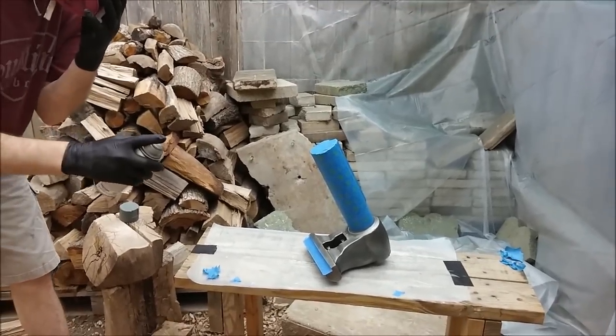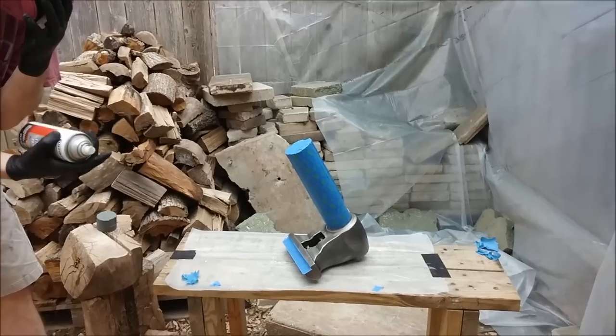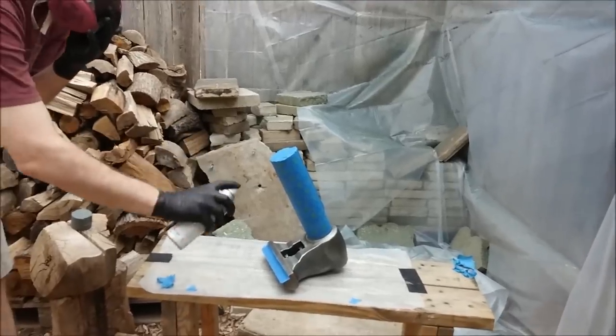Never start painting on your surface itself so you can get your positional adjustment done before you actually ruin your piece. So let's start a little bit over here and then just kind of wipe across.